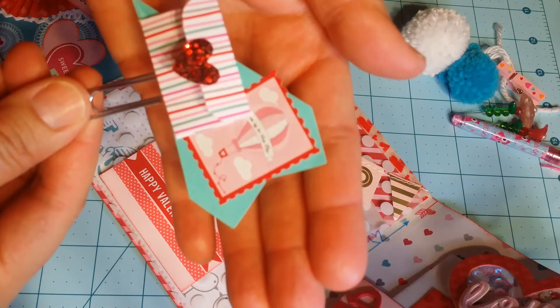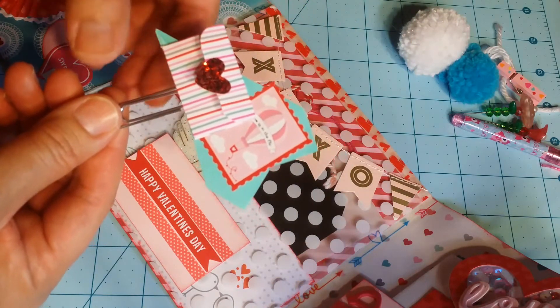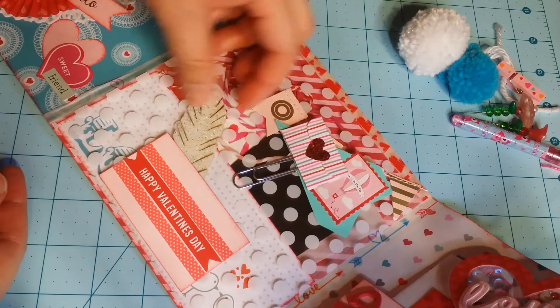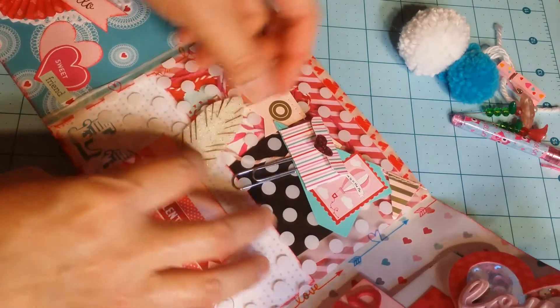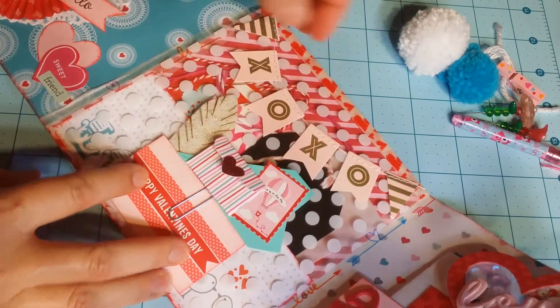It was such a great sticker find because it matches the title of our swap and it's on a paper airplane. There's also a feather embellishment tucked into the pocket.